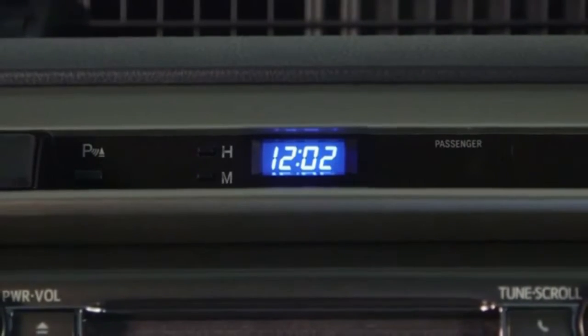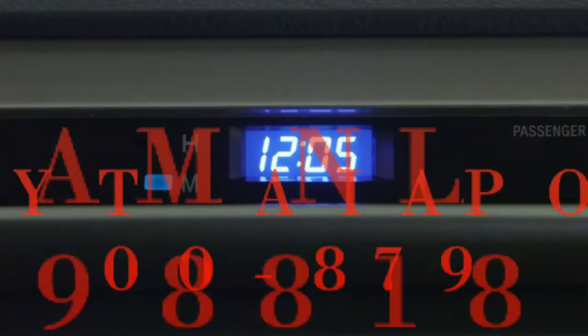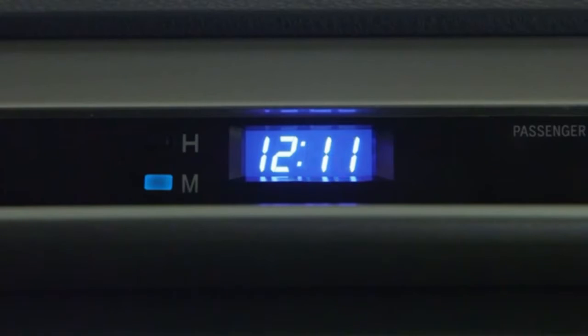Similarly, pushing the M button advances the minutes in one minute increments. Pushing and holding it advances the minutes quickly, and holding it for more than five seconds on some models advances them in five minute increments.